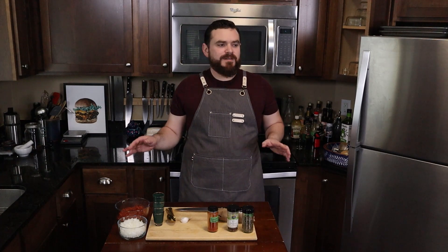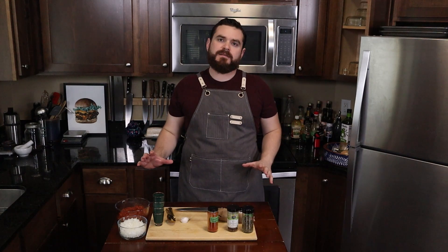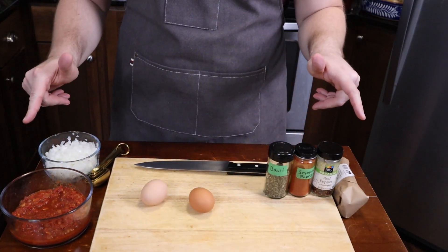On this episode of Technique Tuesdays, where I concentrate more on the technique and philosophy of feeding yourself rather than individual recipes, we are going to look at mise en place. Mise en place is a concept that means everything in its place, or getting everything ready beforehand, or your prep work.